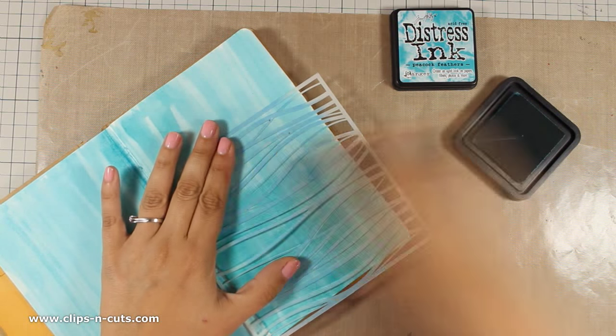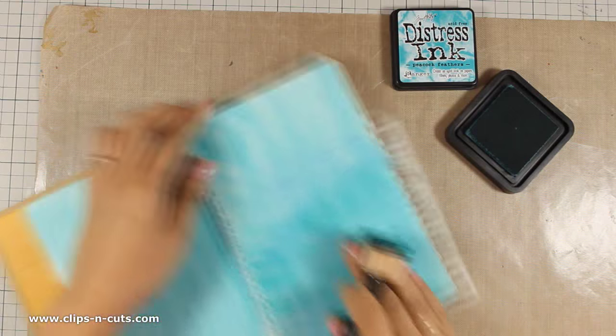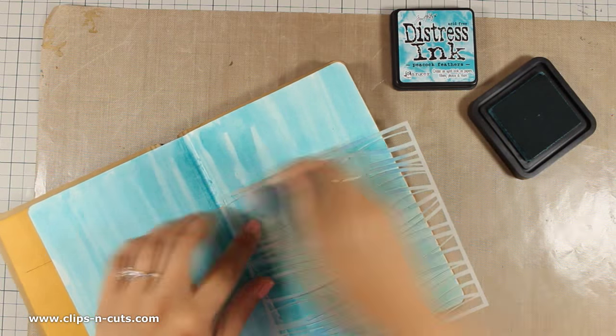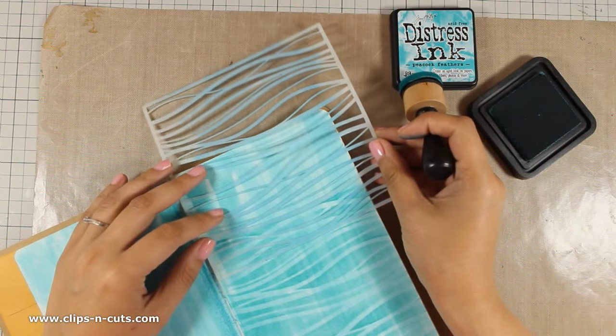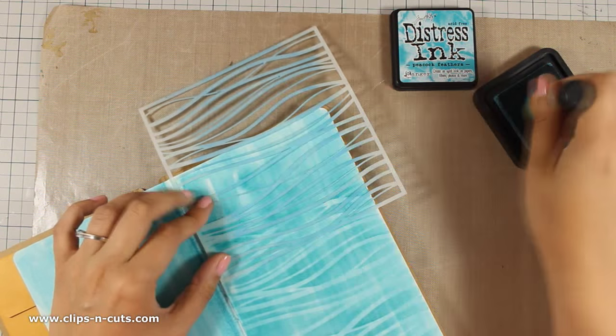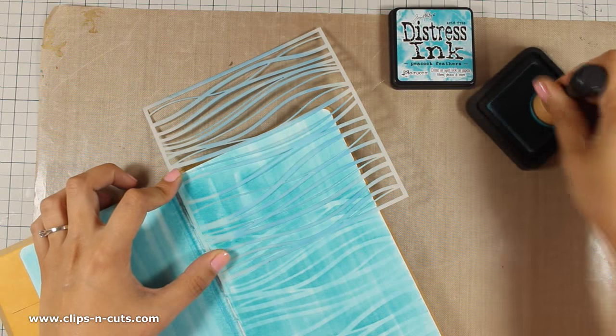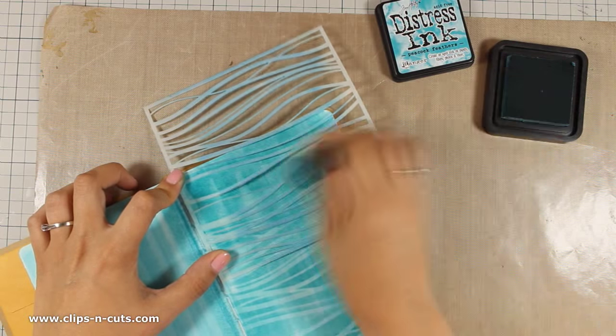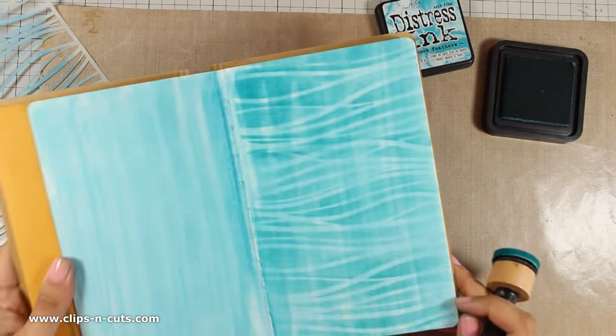At the background you can probably see the strokes from applying my Distress Stain, but I really don't mind since all these strokes will add to the texture at the end. As always, you can find a full list of all the supplies I am using on my blog, or if you are watching on YouTube you can find the supply list just below the video in the description area.